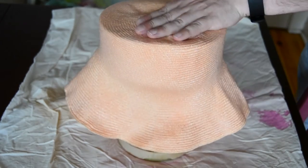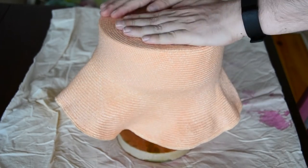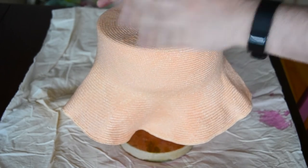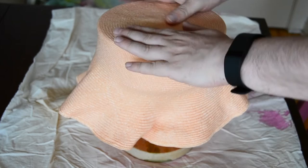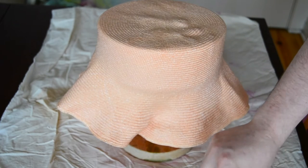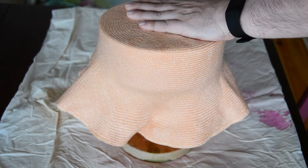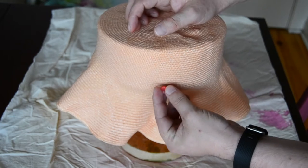Starting off, cover your block with cling film to protect it, then apply a good blast of steam to the visca flare and immediately pull it over the block. Try to align the centre of the flare with the centre of the block, as this will give a more symmetrical look later. Pin the flare to stop it from rising, and leave it to cool and dry. You could use some elastic ribbon to hold it, but if you haven't got any to hand, put the pins as close to the bottom of the block to minimise pinholes.